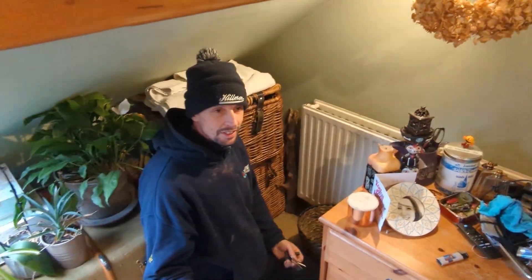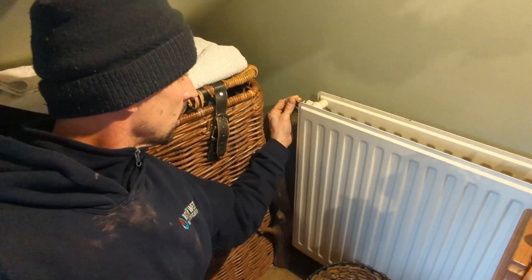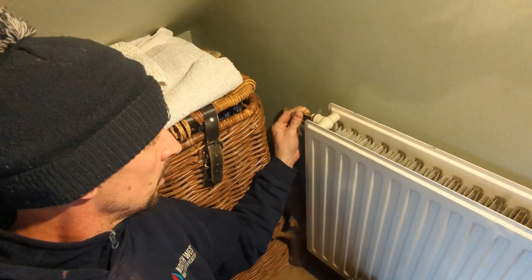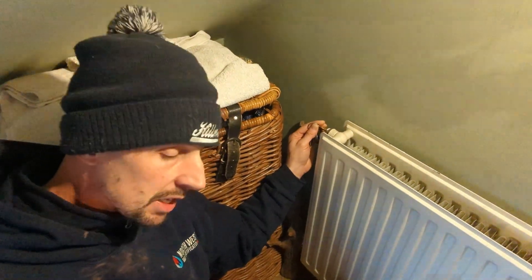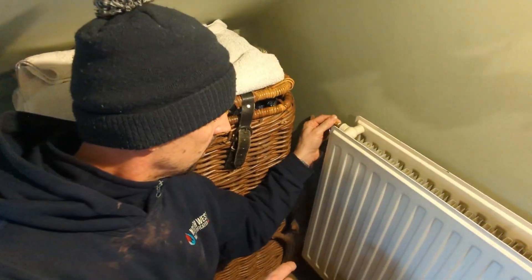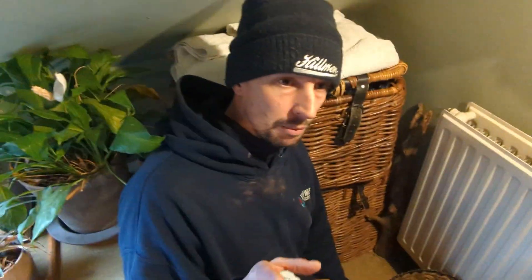Out of breath from keep coming up and down these stairs. So let's get back on this radiator and get this air out. I don't know if you can hear that — we don't want the pressure on the boiler going too low, so the pressure will be going down now. I can hear the air, but water's not coming out yet and the air is actually slowing down a little bit — it's not coming out quite as forceful. To me, that suggests the pressure on the boiler is getting quite low. So rather than keep that open, we're going to go back to the boiler and add a bit more pressure.